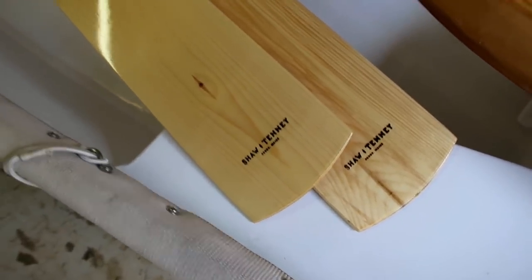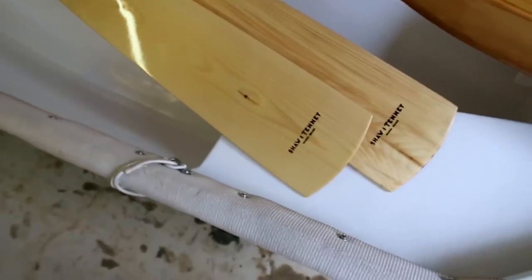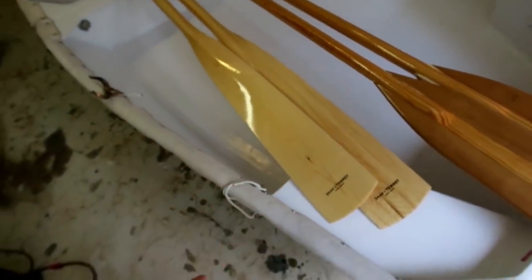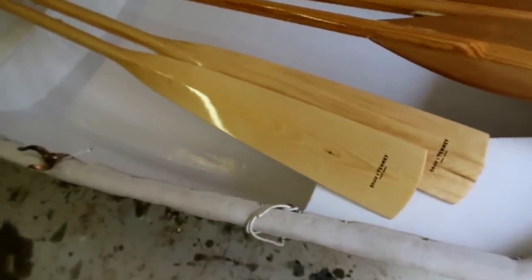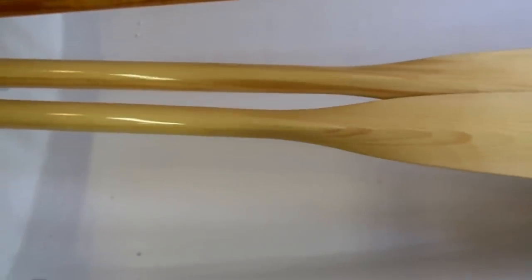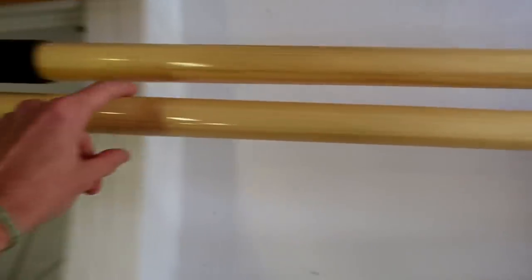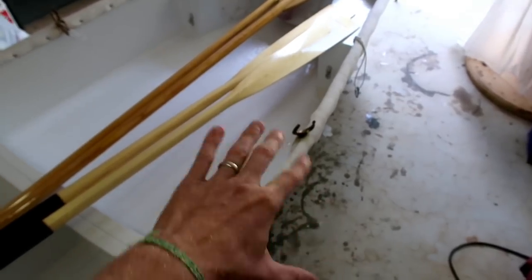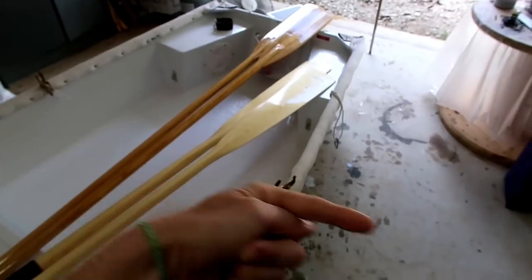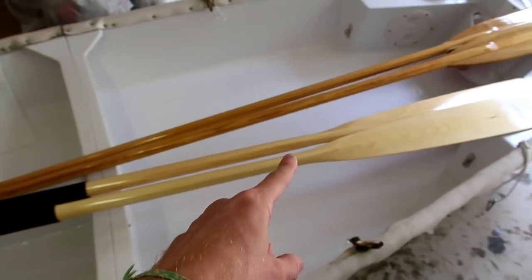So we got this second set of oars. They gave us a discount and these are very, very nice. I've also reluctantly torture-tested these through the same sun test and they did not bend at all. One key difference is that they are tapered — they go from one-and-a-half inches at the blade end up to two inches by the handle. That moves a lot of the weight inboard so they're better balanced, which makes rowing much, much easier compared to oars that have a lot of weight outside the boat.